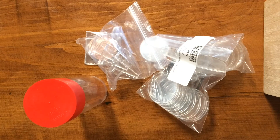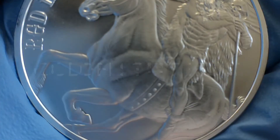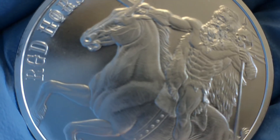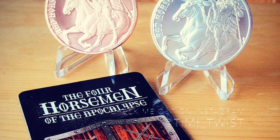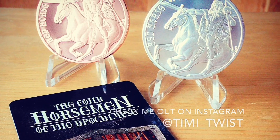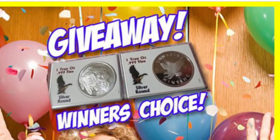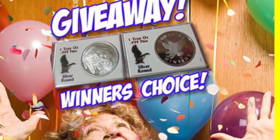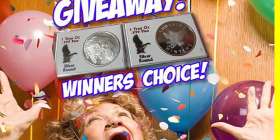Alright guys, have a good one. That's a Golden State Mint, not the Golden State Bullion — I'm stupid. Feel free to check out my Instagram for all my pictures, I'm at TimmyTwist over there. And don't forget, Monkey Spaz is doing an awesome giveaway on August 13th, so check out his channel — I'll link it in the description.